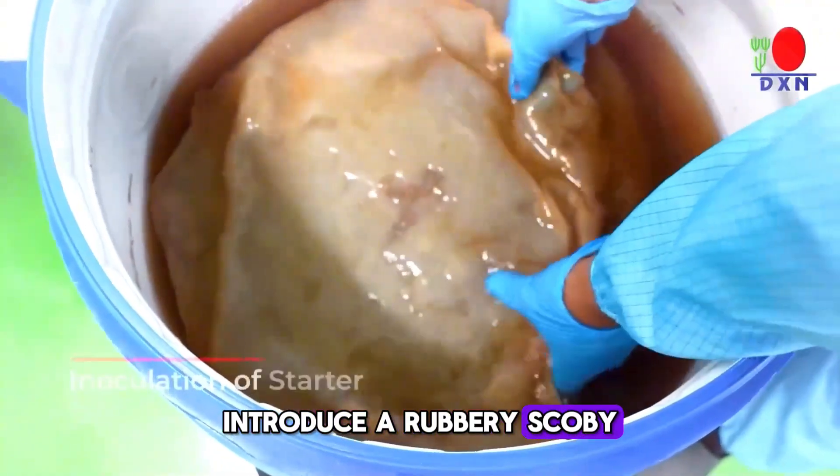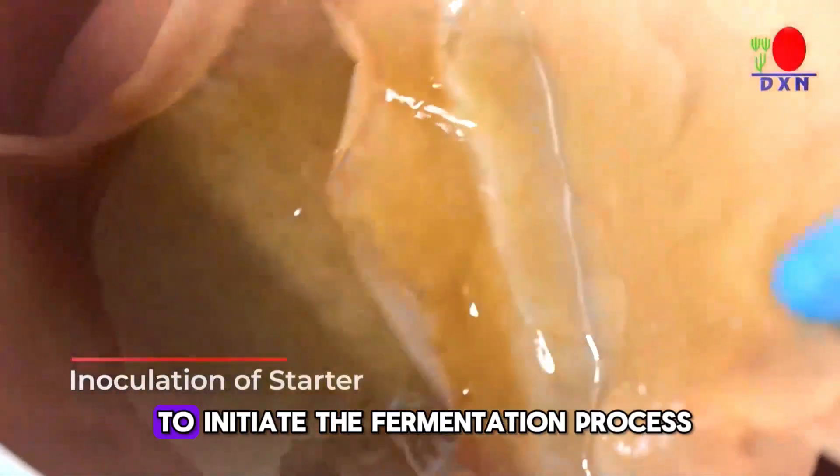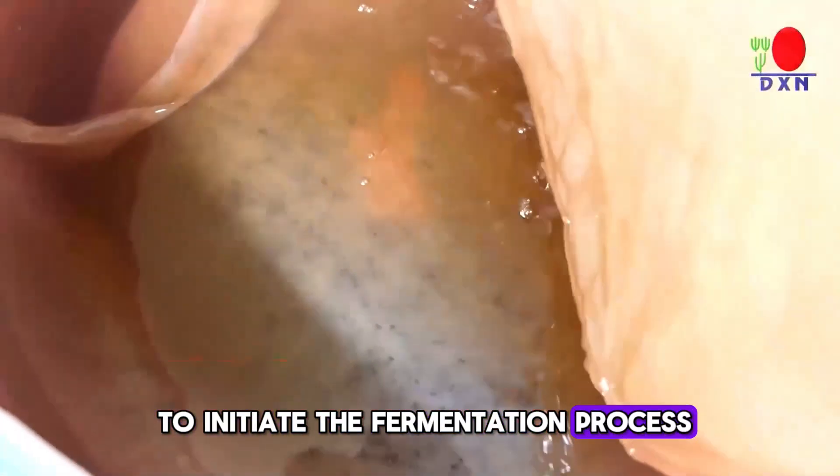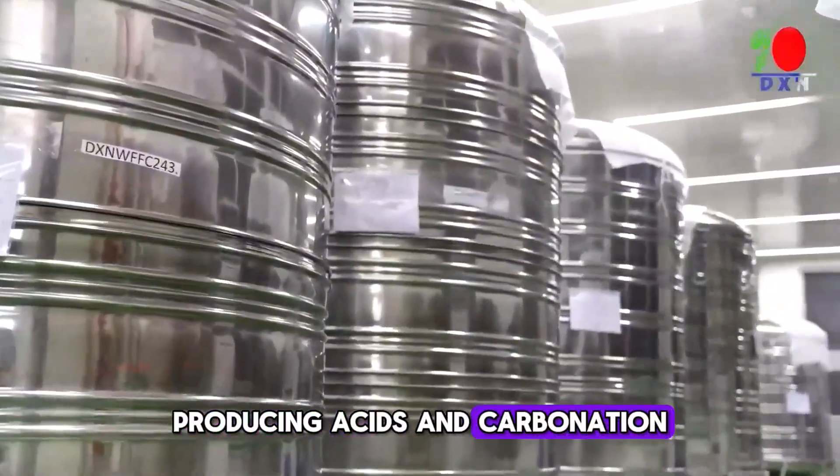Introduce a rubbery SCOBY to the cooled tea to initiate the fermentation process. Cover the container and let the SCOBY consume sugars for a week, producing acids and carbonation.